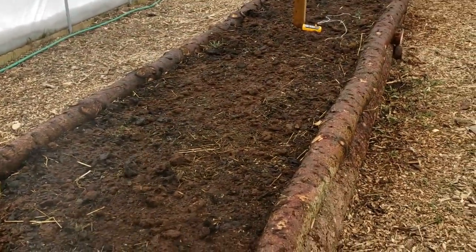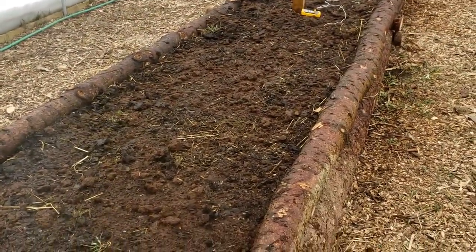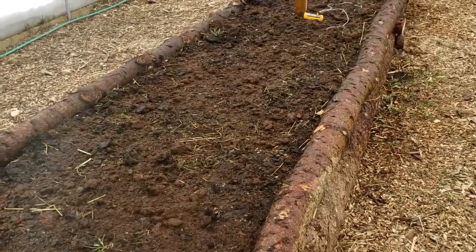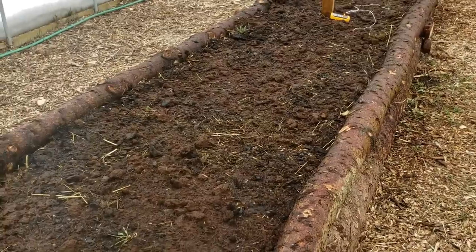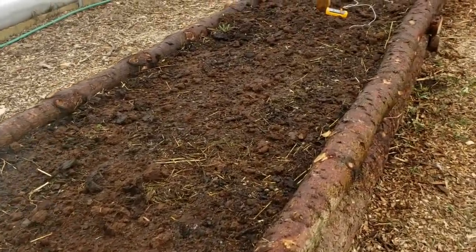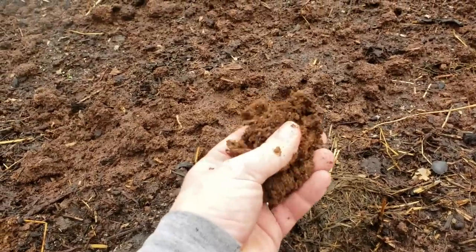Basically what I did, I threw some ash in there. I've got some hardwood ash from a wood stove. I sprinkled a little bit of that on top just to take the edge off the acidity a little bit. And then I added a very, very thin layer of peat moss just on the top. And before someone talks to me about using peat moss...